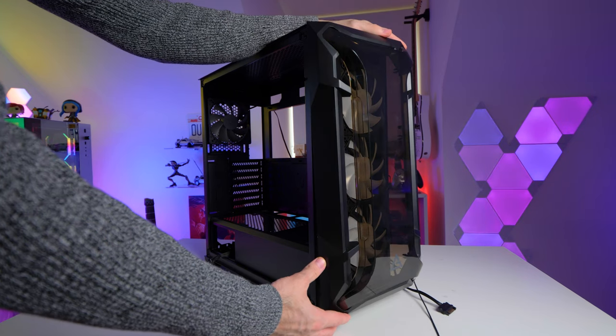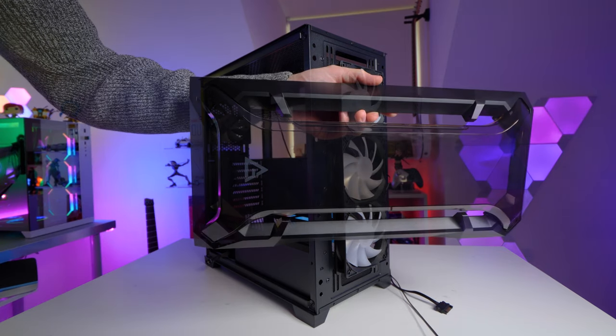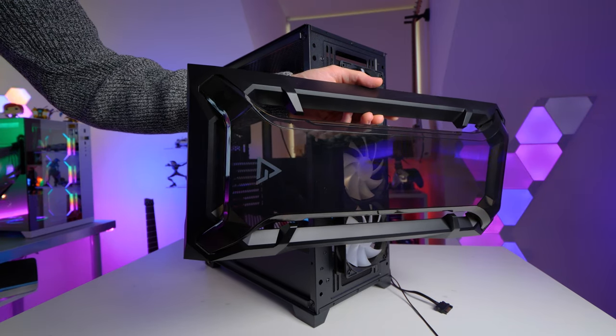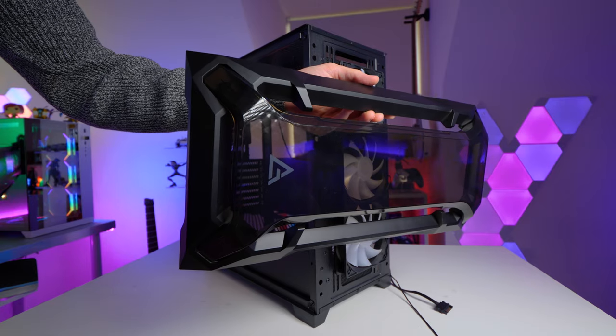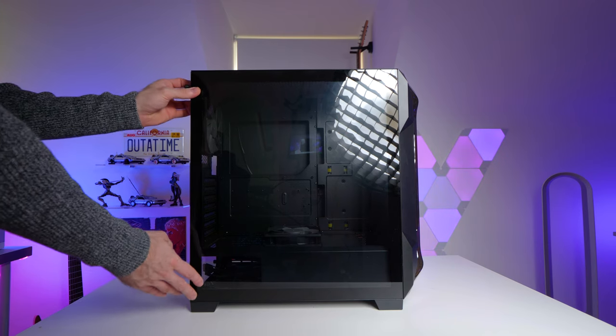I actually quite like the overall aesthetics. I think the front panel design is cool — it's got this smoked acrylic piece which sits over the front intake, and it's got openings on all four sides so as not to restrict airflow too much. And you've got that nice tempered glass side panel for a good view of all your components.